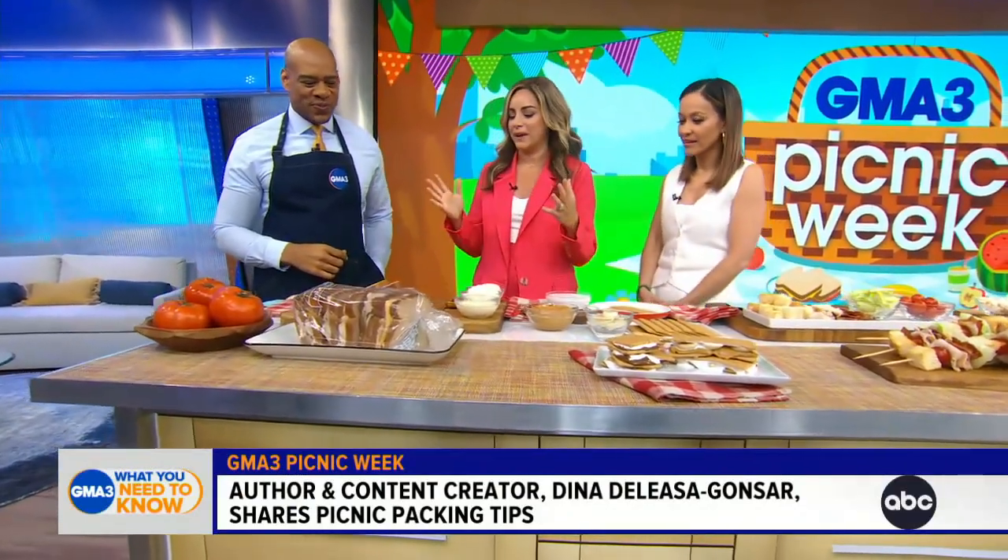Thank you so much for being with us. Thank you for having me. Are you guys ready to go on a picnic? We are ready, let's go. So we start with sandwiches because this is the staple, right? That's the building block of a great picnic, but you don't want a soggy sandwich.